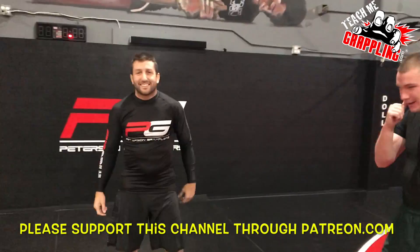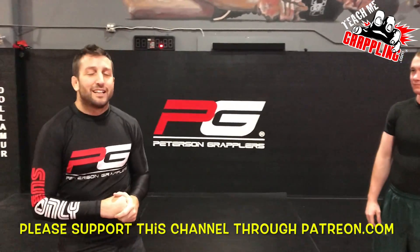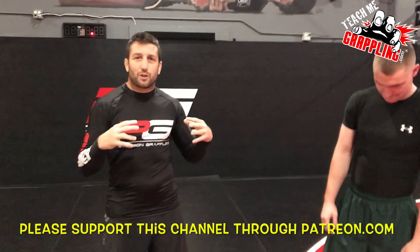All right guys, you guys ready? All right, Teach Me Grappling, Brian Peterson here. I've got Dylan Hicks — he's gonna be helping me out today. I'm gonna give you guys something I like to work with my guys: these drills for the butterfly guard.